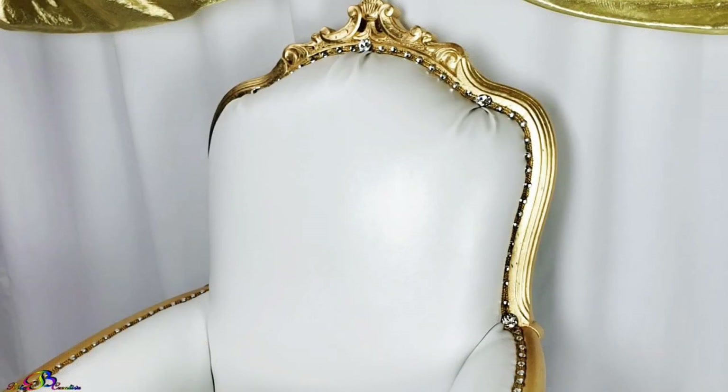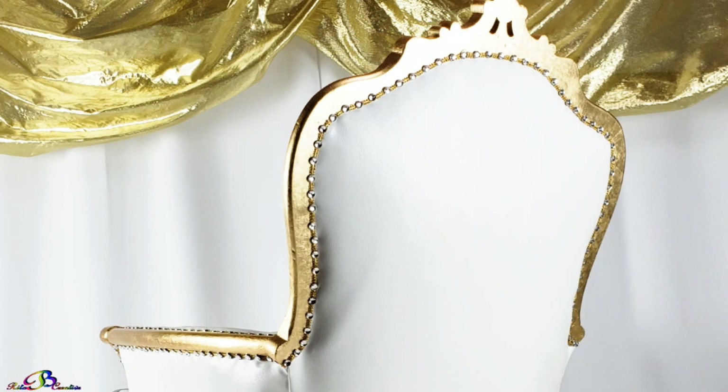The camera doesn't do these crystal upholstery tacks justice. In person, they are truly beautiful and add so much glam to this throne.